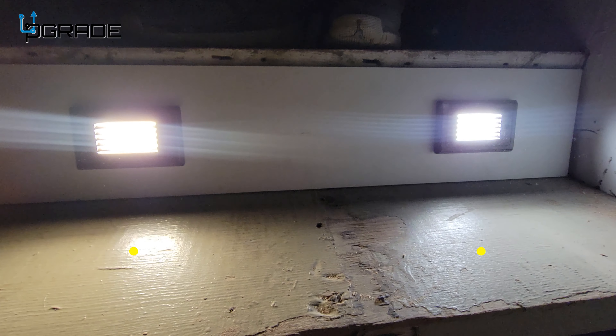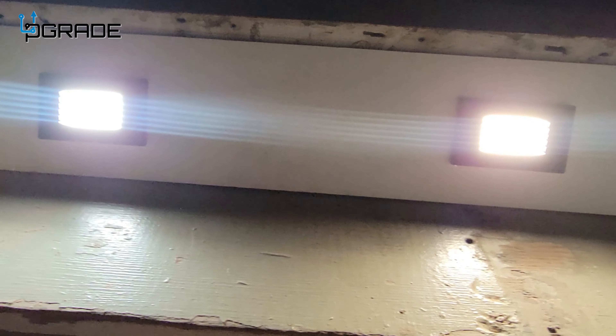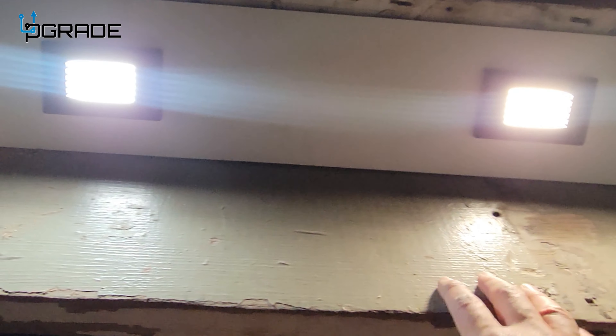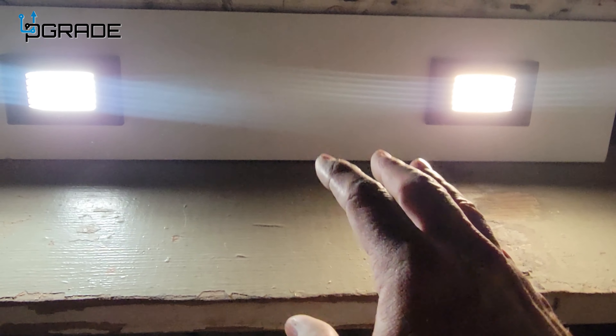We're changing it from 5000K down to the lowest setting. You can see the light difference from 5K to the lowest setting we have. Perfect lights for steps like these.